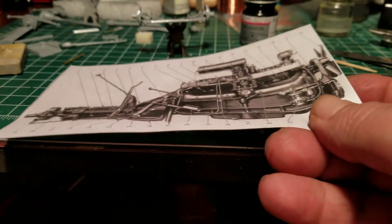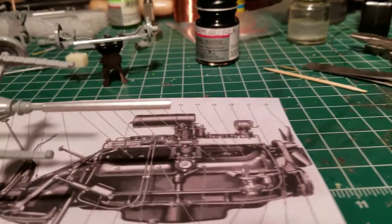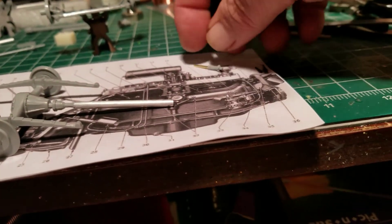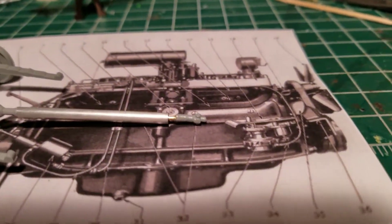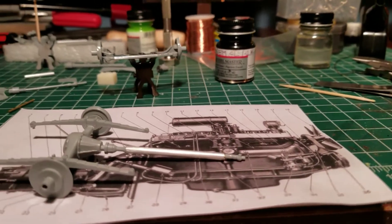I sleeved my drive shaft with a piece of aluminum tubing, and I'm going to do the same to the motor end. I got a little piece of tubing I gotta cut for that. This is actually made to slide in and out — so I can put my rear end in before I paint the chassis.